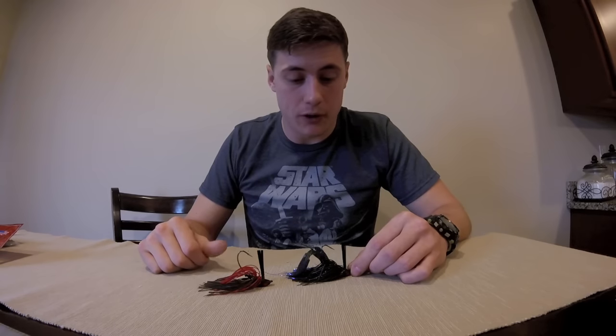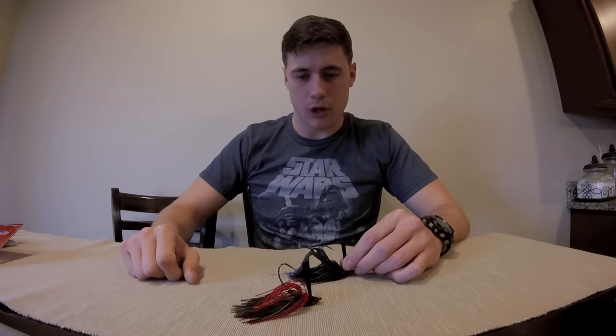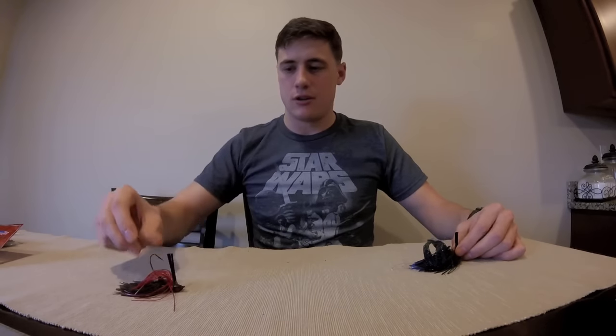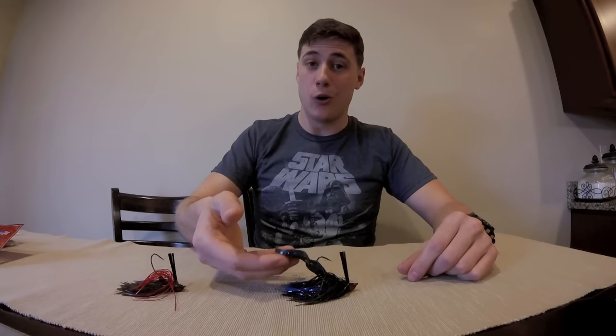The bass are going to want to challenge it and they're going to strike more times than not. Toss a regular jig out there and it's going to look like a dead crawfish. This is going to look like an active, aggressive crawfish trying to defend itself — and that bass is just going to suck it right down. This is what it looks like without a trailer — still looks good. And this is what it looks like with a trailer. I got to imagine these claws floating — that's going to look so great in the water.